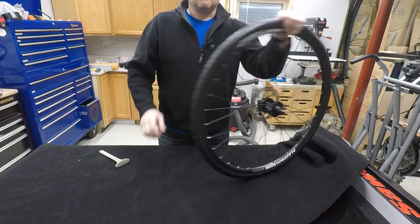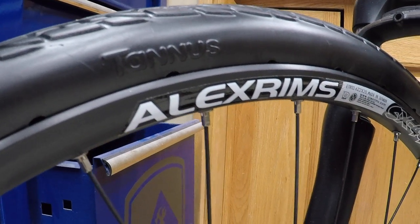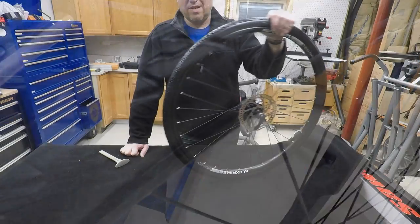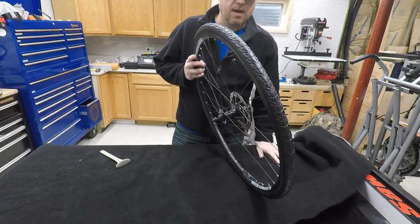If you have any questions put them down below and I'll answer them the best that I can. These are Tannis tires — these are the Shields, but they also have slick tires for 700 by 23c and other size bikes. If you liked the video go ahead and hit that like button, and if you would subscribe, I'll see you next time.